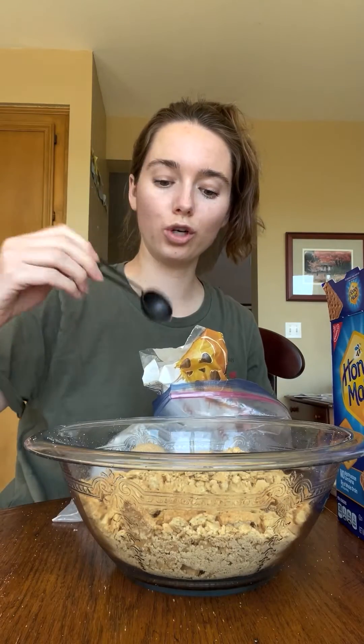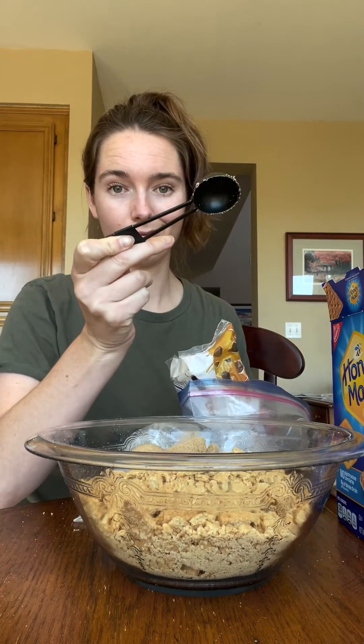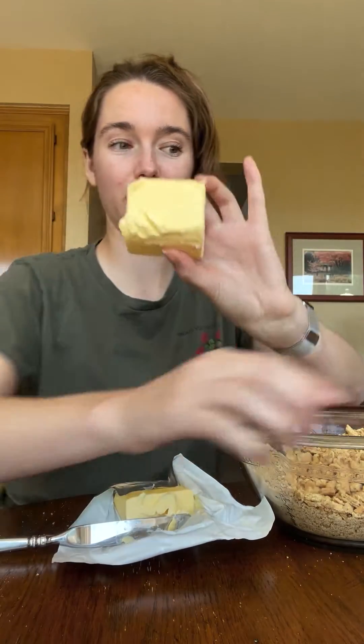Crush about a cup and a half of graham crackers. Two tablespoons brown sugar — actually, three tablespoons, sorry. And seven to eight tablespoons of unsalted melted butter.